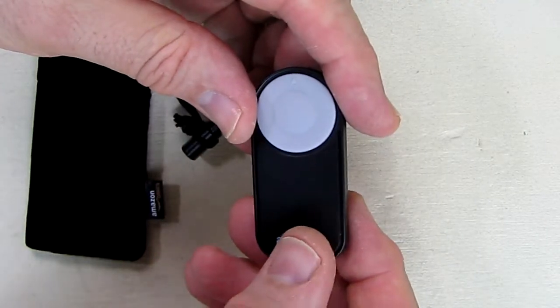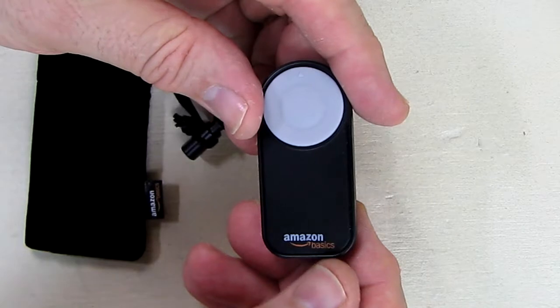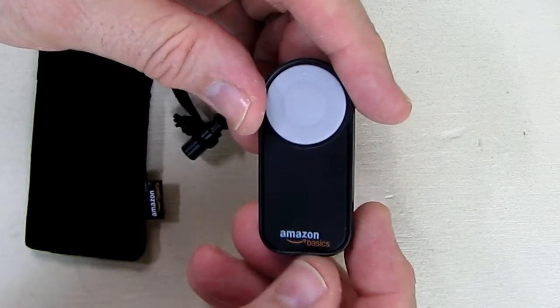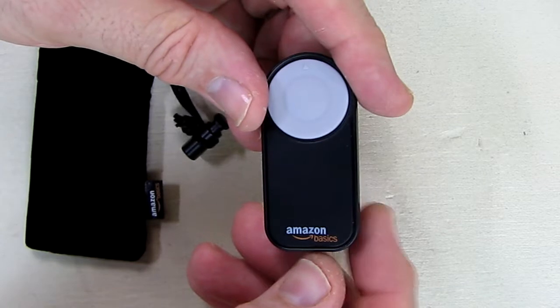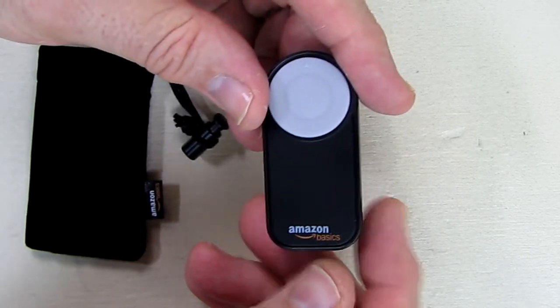The range of this unit is listed in two different ways — it says 10 feet in one place on the listing, and 16 feet in another place. Well, it turns out I did get 17 feet of range with my camera, so I'm going to go with the 16-foot range that Amazon states. I got a full 17 feet, which was really nice.